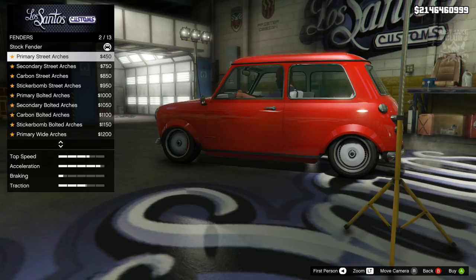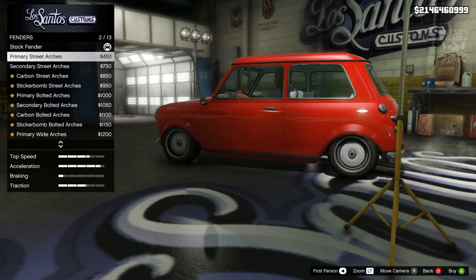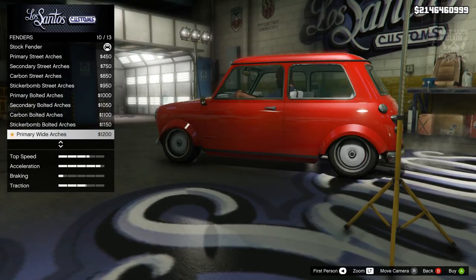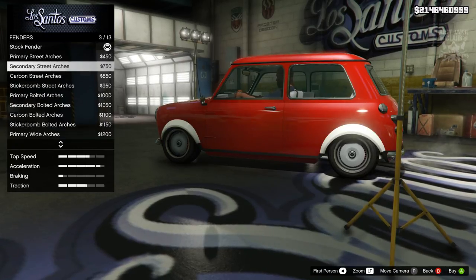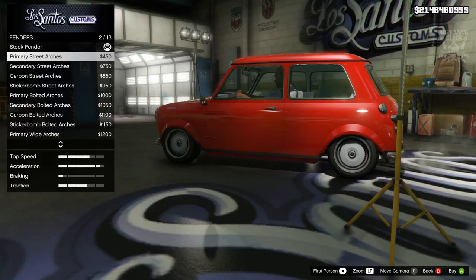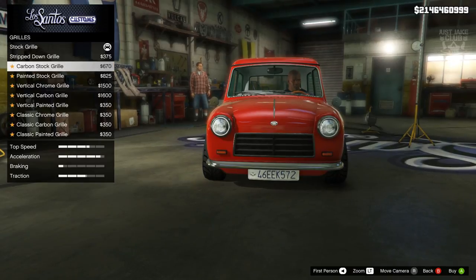For the fender, I think we're going to stay stock. The trim around the wheel arches is currently black, and Mr. Bean doesn't have a black trim around the wheel arches, but the other fender options are just too extravagant for a Mr. Bean car. So we're just going to take one on the chin and go with the black trim and stay stock for the fenders.